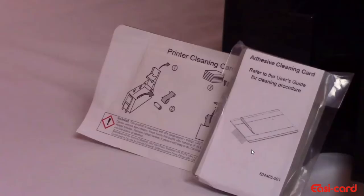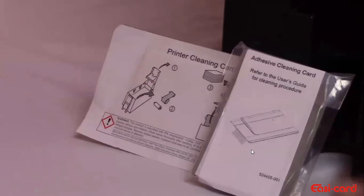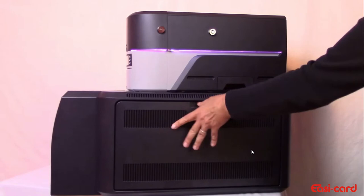This procedure uses a double-sided adhesive cleaning card that removes dust and particles from the laminator. Lock the laminator access door and remove the laminator cartridge or cartridges.